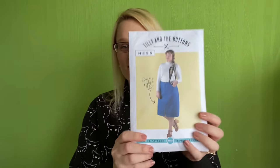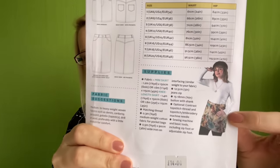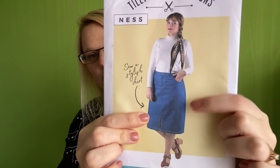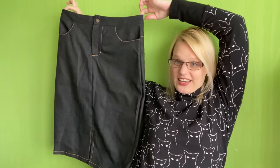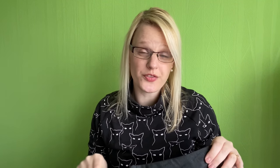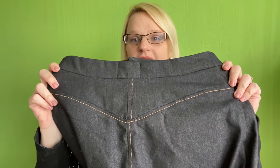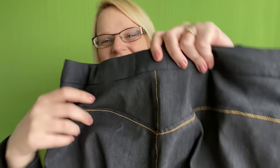The next pattern I made was the Tilly and the Buttons Ness Skirt. This pattern has two variations: a mini skirt and one that sits just below the knee. I made the longer length version in a lightweight denim I had in my stash. This skirt is a really nice sew, but I must admit it was a little bit more challenging than a lot of patterns I've made recently - mainly due to the little details like the top stitching on the front and back.